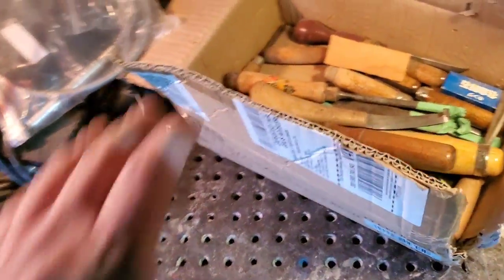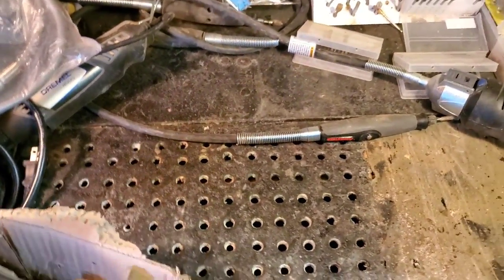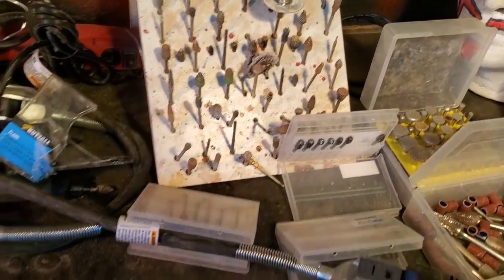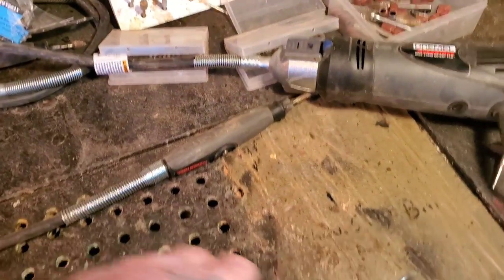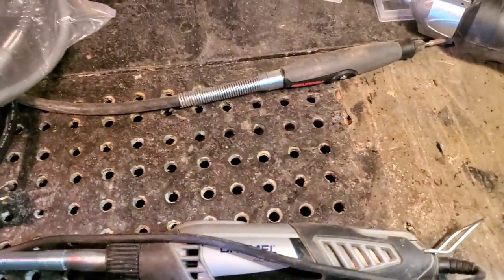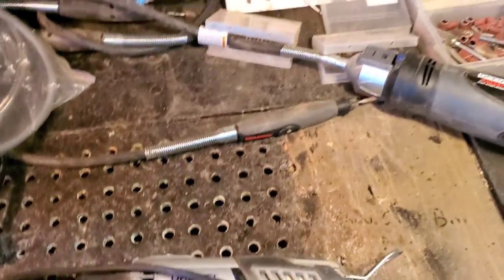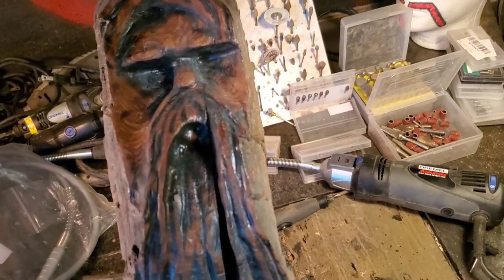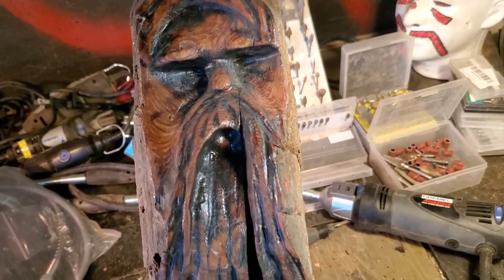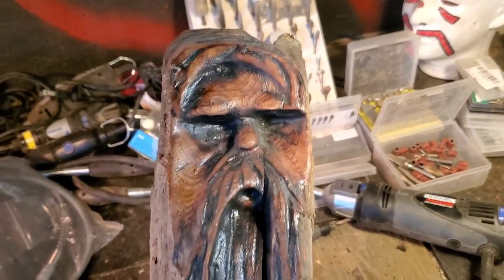That's why I started my YouTube channel. When I started carving, I spent hours upon hours watching YouTube videos trying to figure out different types of burrs to use, and they were all boring and uninteresting. I said if I ever get okay at carving, I'm going to make my own channel. Here's one of my very first wood spirits — look at your own first ones and look at mine. What I'm trying to say is I'm just like you.